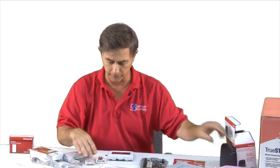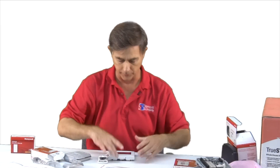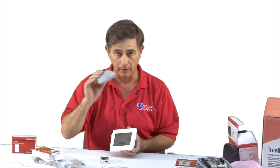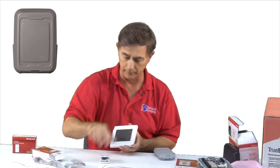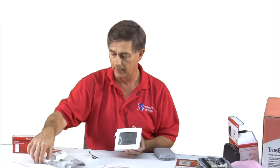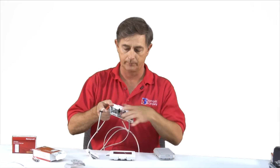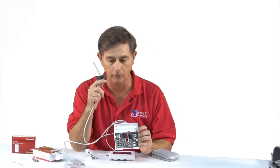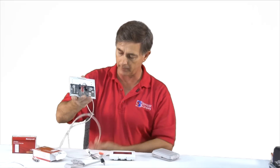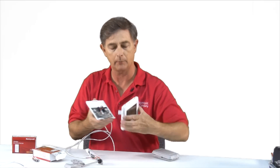So I'm going to set this to the side and work with a basic system, which is the thermostat. I'm going to add a wireless outdoor air sensor, a wireless indoor sensor, and a wired discharge. I've pre-wired my discharge air sensor into my base and applied 24-volt power to my base.